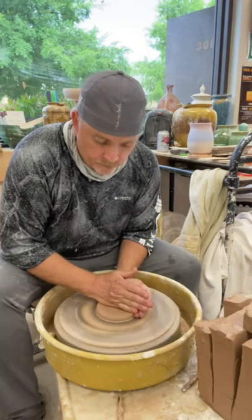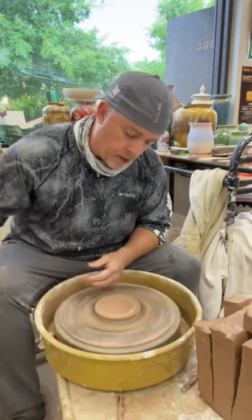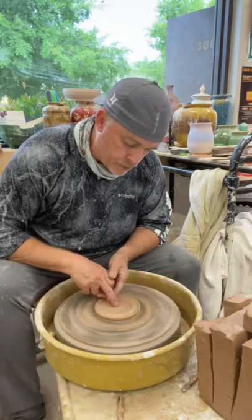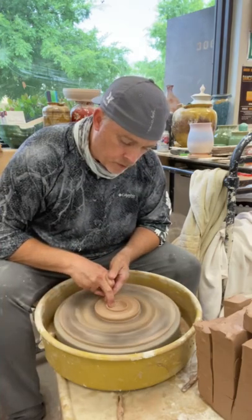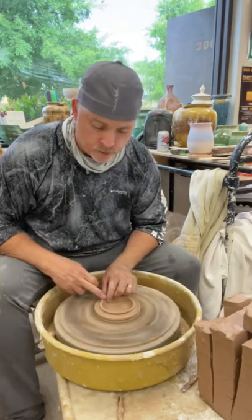Flatten, create the edge where the glaze is going to run into, then create the interior diameter of the circle where the piece is going to sit on.